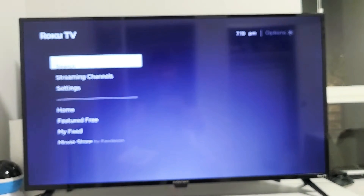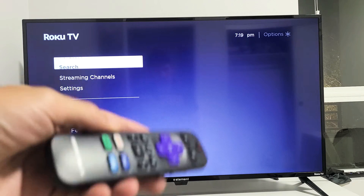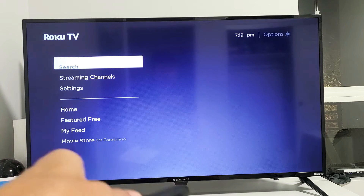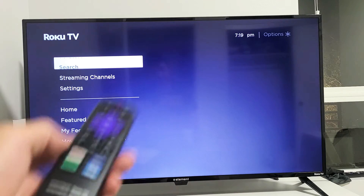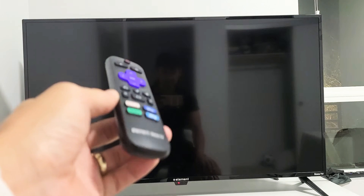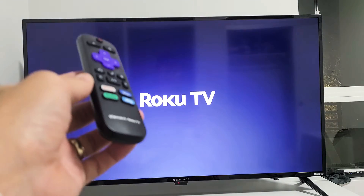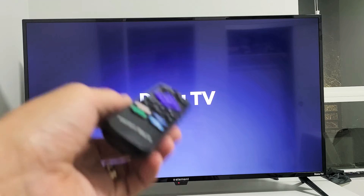Now you can see the TV acting all funny here. What this is going to do is basically turn off and turn back on. This whole process is going to take like one minute, so just sit here patiently and let it do its thing. It looks like it's frozen but it's not. It's going to show the Roku logo, turn back off and turn back on. Once it's done — typically one or two minutes — go ahead and see if you have no black screen or flickering, or if you have a picture back.